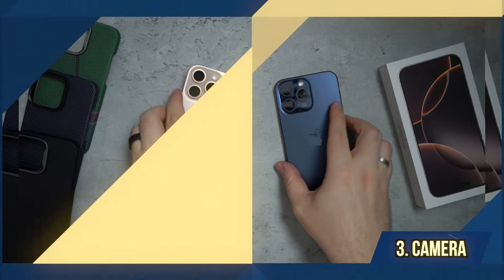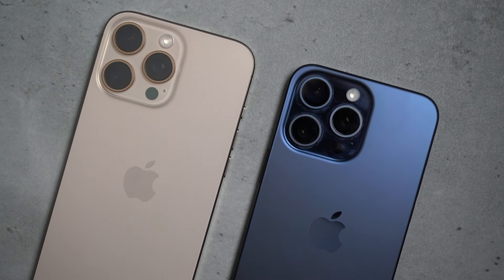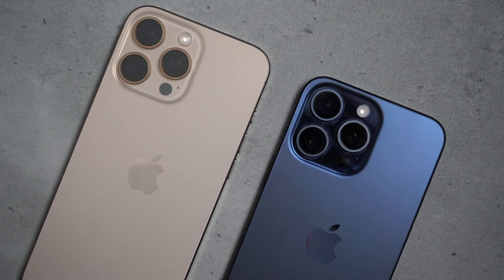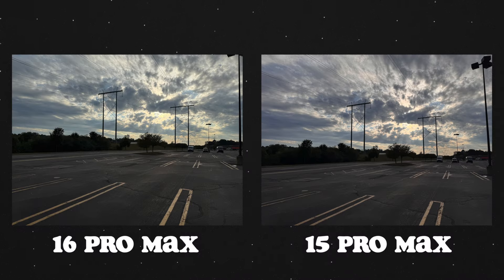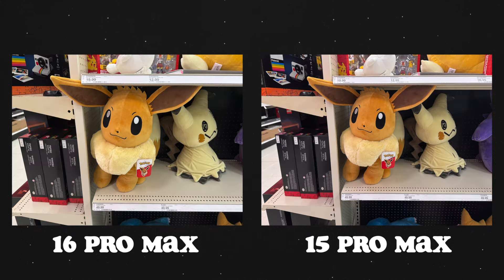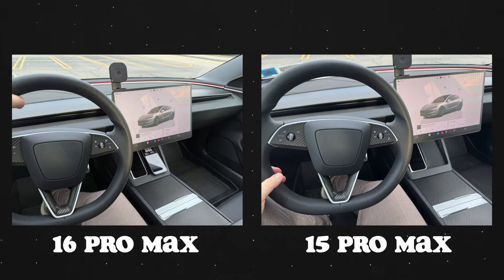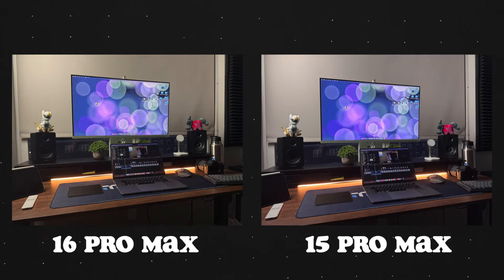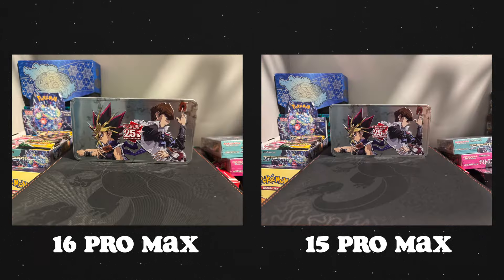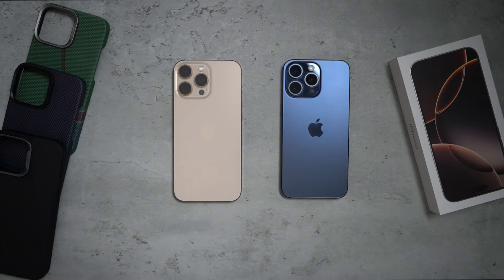There are some camera differences I personally like. With the 16 Pro Max we're getting a new 40-megapixel ultrawide camera with a larger sensor. I use the ultrawide frequently for both photos and videos, so I'm very happy about this upgrade.